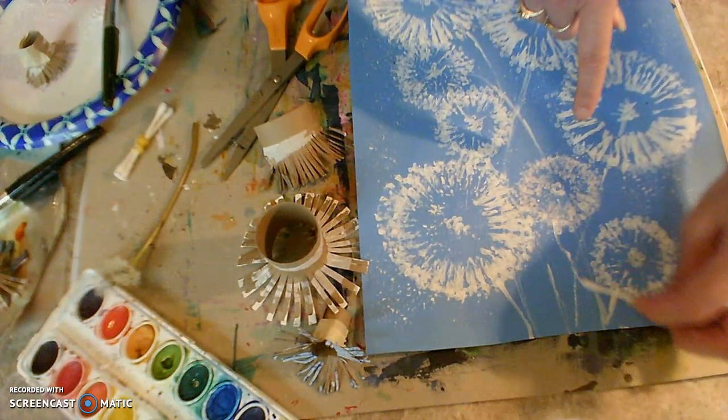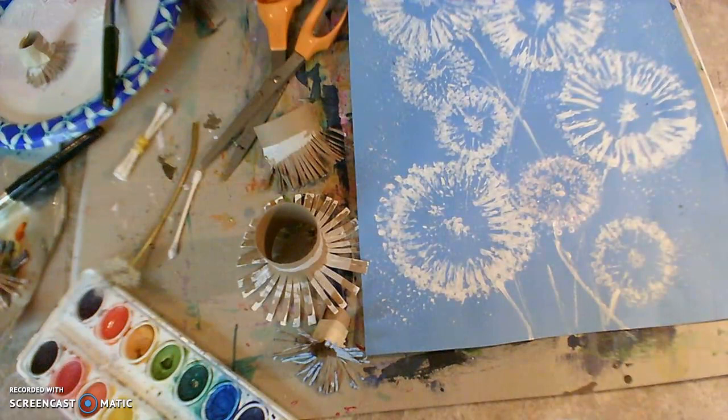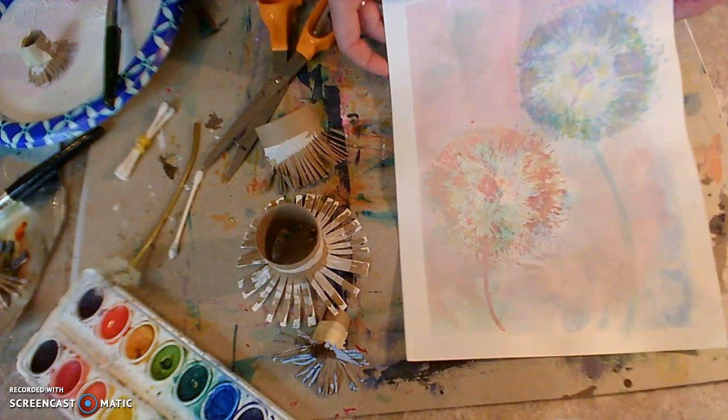Just take your Q-tip and make a nice loose stem coming down. So this is if you do white paint on colored paper — you can use any color that you like. It's actually kind of fun to experiment with different colors. I created this one using some watercolor paint. I wasn't sure how the watercolor was going to work with the little cardboard tubes, but it actually did pretty well.